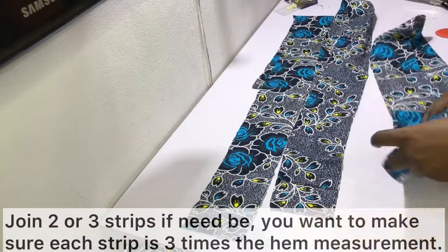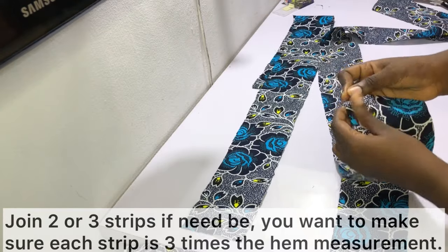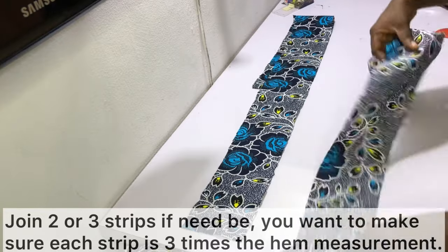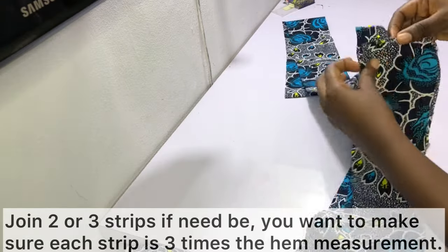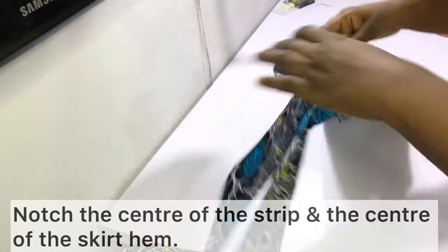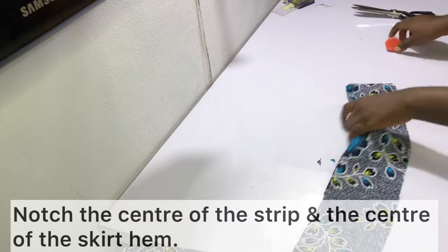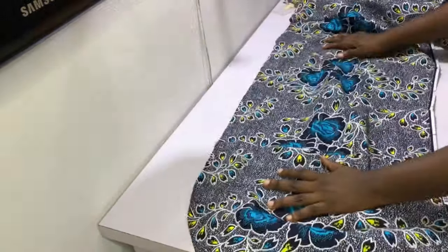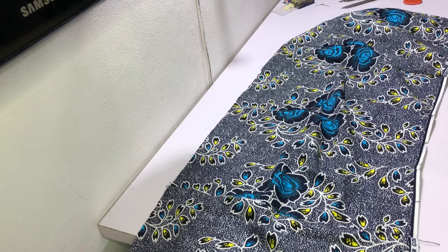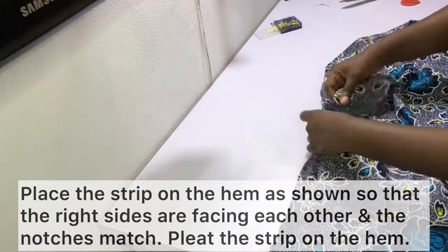Depending on how full you want your frills to be, join two or three strips to make a really long strip — the combined length should be two to three times the hem measurement. I joined three strips on half an inch sewing allowance, so one strip of about 145 inches became a combined total of around 435 inches of strip, which is full enough for me. After joining the strips, notch the center of the strip and the center of the skirt hem, then pin them together with right sides facing each other.